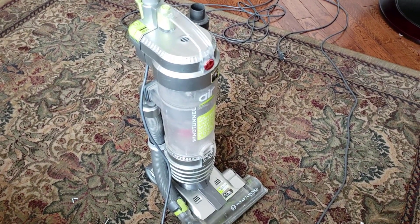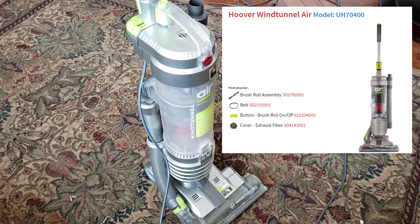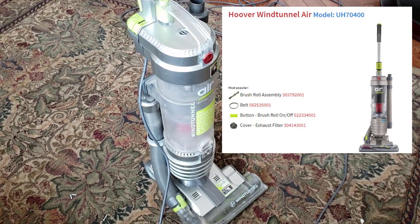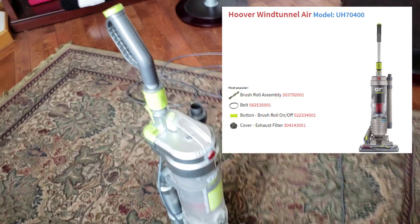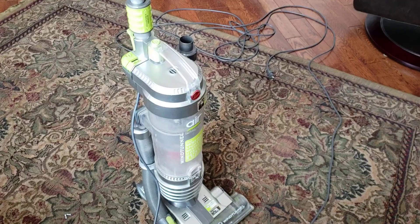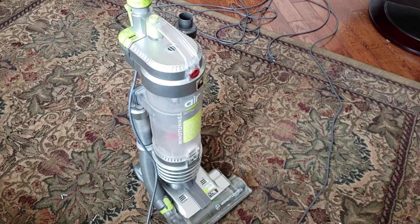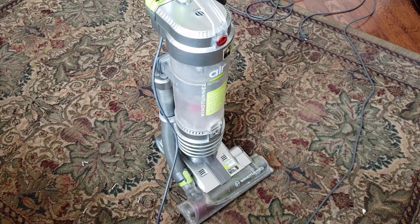Here we have a Hoover Wind Tunnel UH 70400 upright. It appears to have either the switch or the motor for the beater brush has failed — one of the two. We're going to disassemble this. We've already done a fair amount of the work, so I'll pop it back together quickly and show you how to disassemble it.